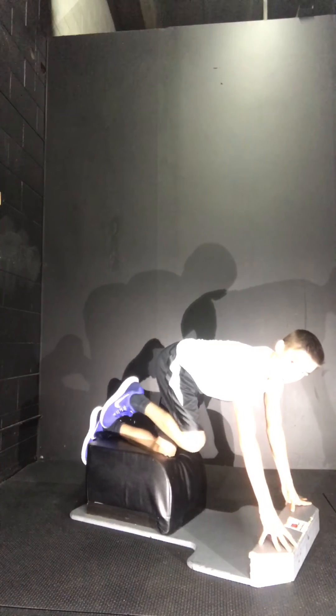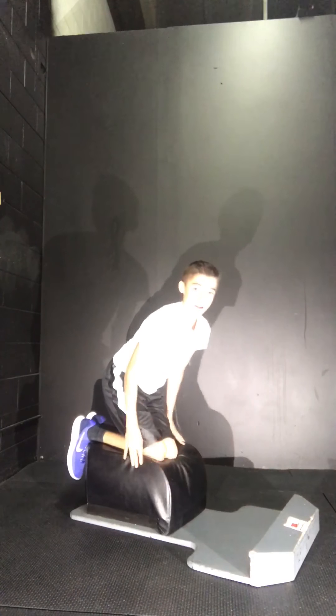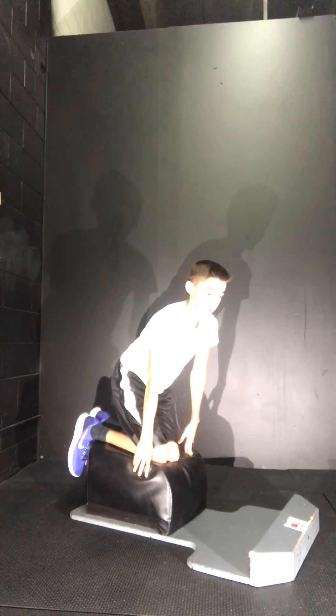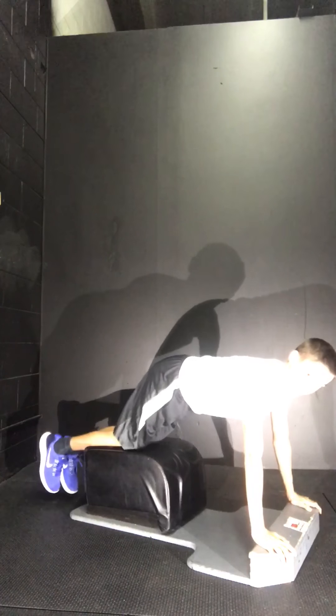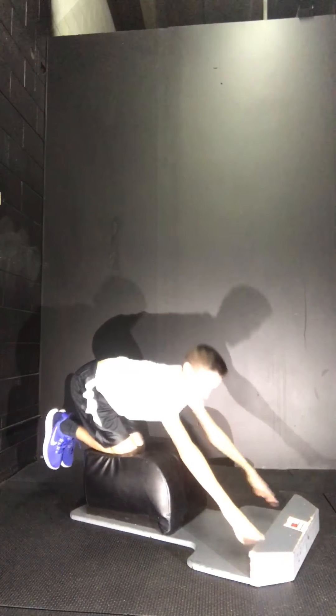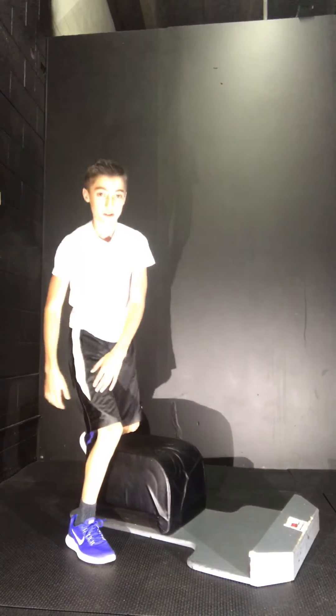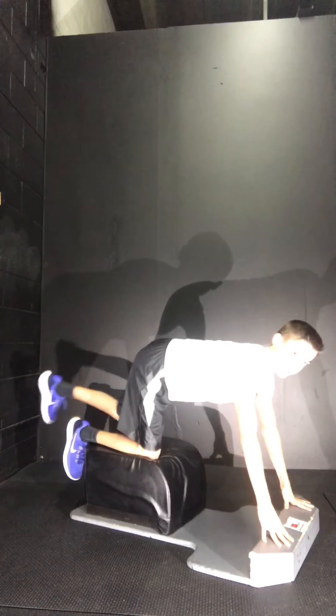I'm going to hold my leg here, lift it up and push out, then pull back in as one donkey kick, and repeat that for 20 seconds. Then for the 10 seconds off, I'm going to put my legs out and do a push-up. I'll be doing that for 4 minutes on this side and then 4 minutes on the other side.